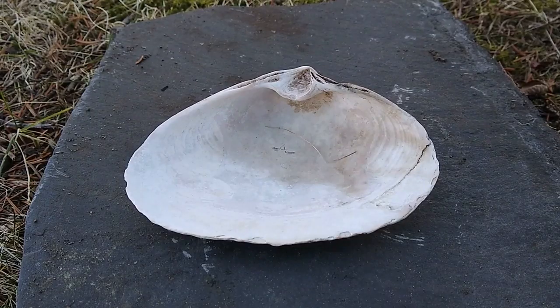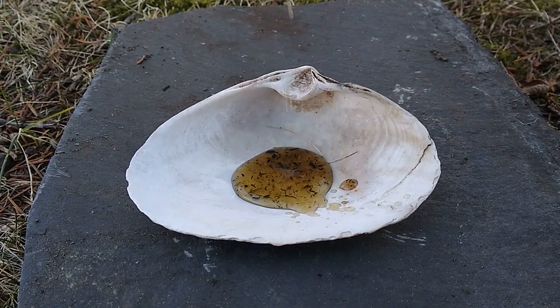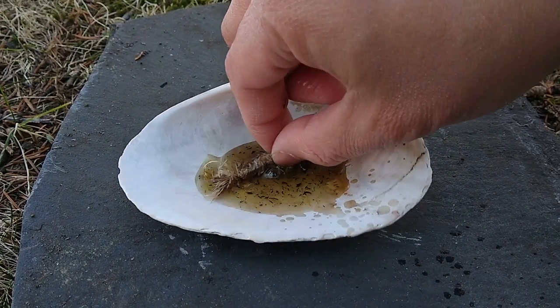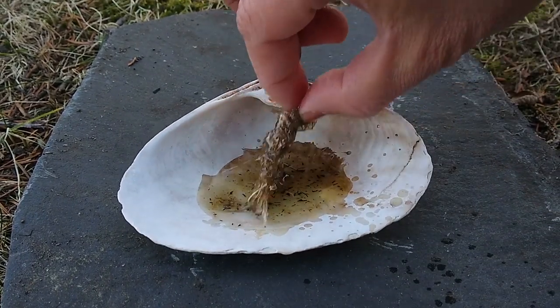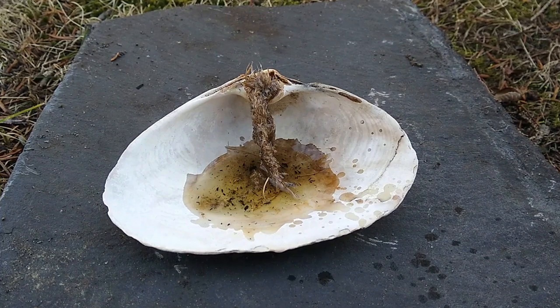Then we pour rendered duck fat into the clamshell. We soak the wick thoroughly into that fat and then lean the top of the wick onto the v-shaped notch on the base of the shell.